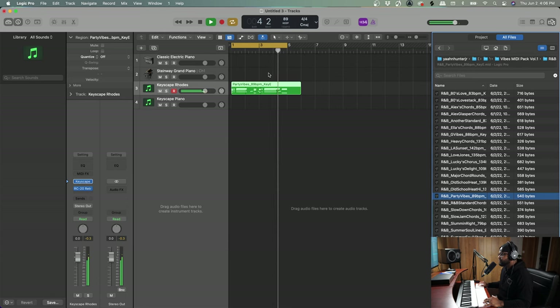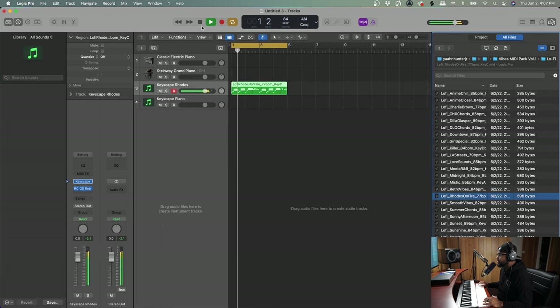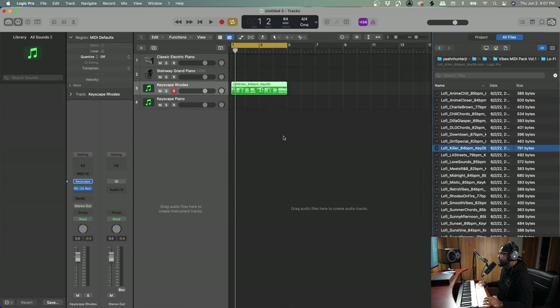Let's go into some of the lo-fi vibes — these are hardcore lo-fi vibes, the real deal. The recommended tempo is 77, but by all means flip it, speed it up, and give it more energy. The Lo-Fi Killer is one of my favorites — insert tempo and let's hear it.